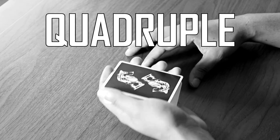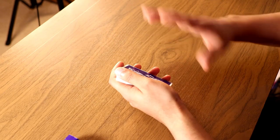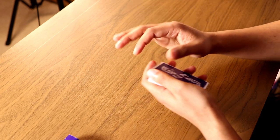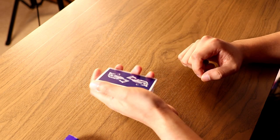The next step is pretty easy — all you have to do is a quadruple antifaro. I know, when I read that for the first time I thought, what? But in short, all you're really doing is dealing the cards into 16 piles in a 4x4 square and then picking them up in a particular fashion. Let me show you exactly how it's done.